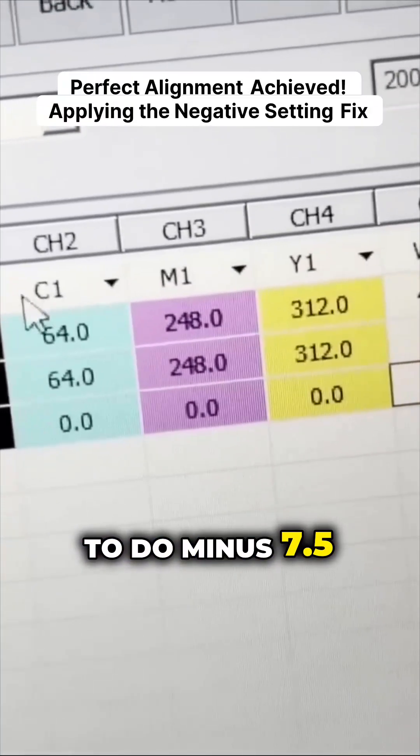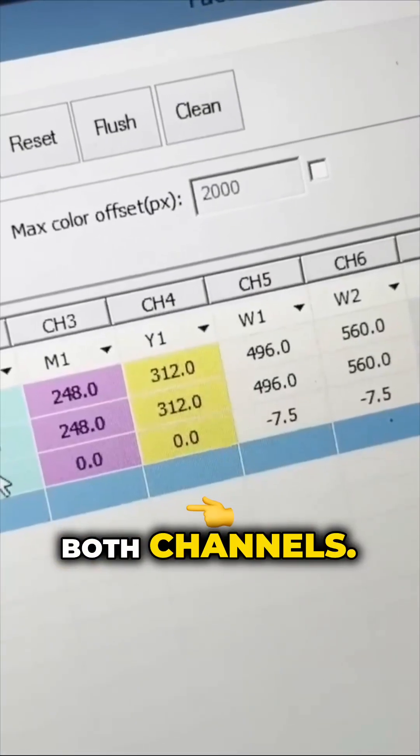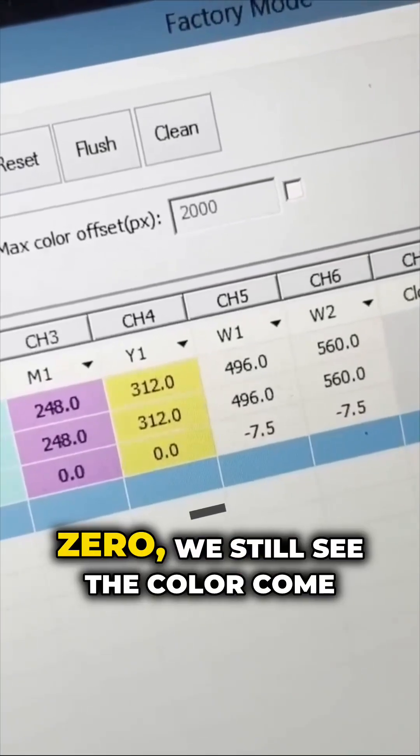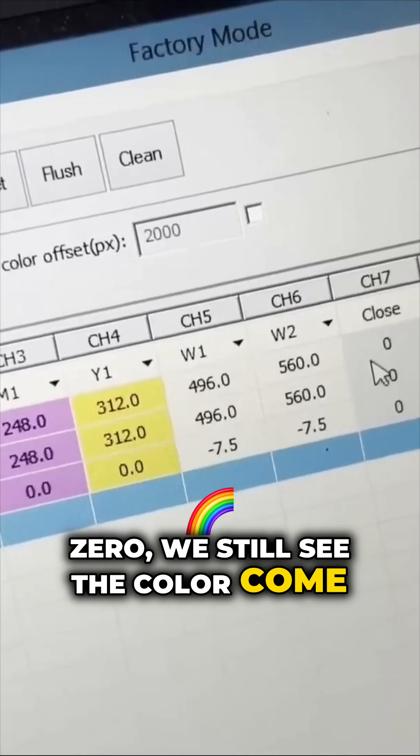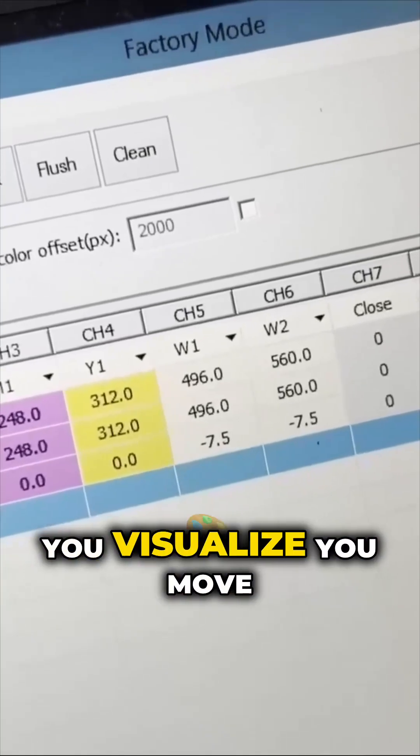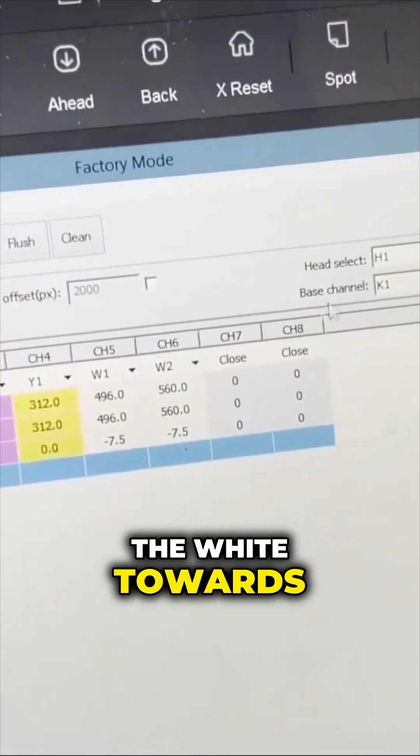I'm going to do minus 7.5 for both channels. It is a minus because even when we set to zero, we still see the color come towards us. We need to push the color back — or like you visualize, you move the white towards you.